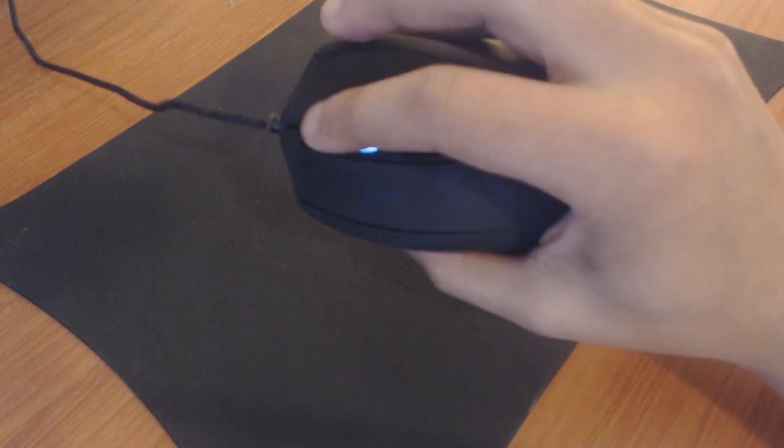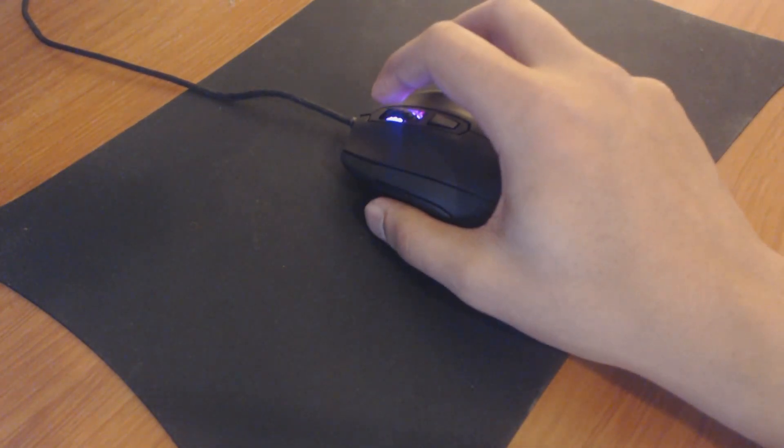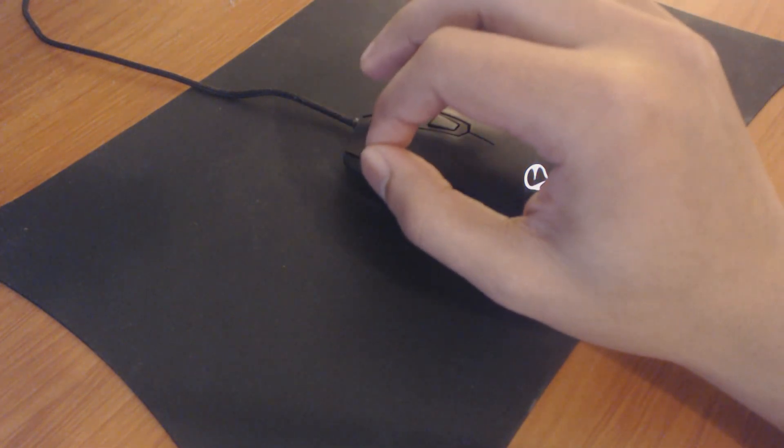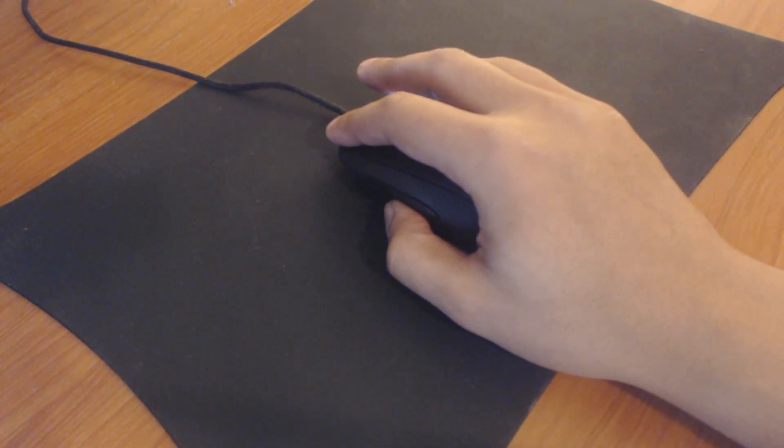We have six buttons: your standard two on the left — your right-click and your left-click — your scroll wheel, and your DPI switch. Unfortunately, the DPI switch has no kind of LED indicator letting you know that you're switching from one profile to another, or where your DPI is going up or down.